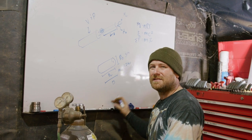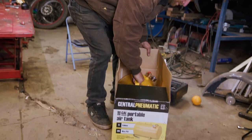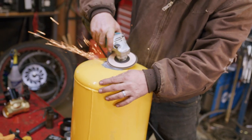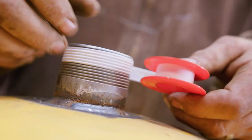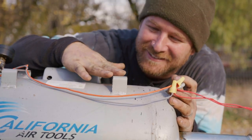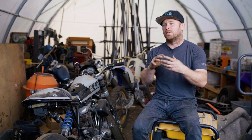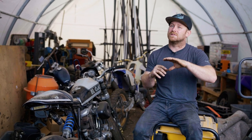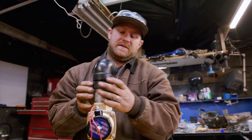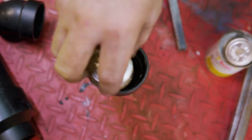I think 1.3 pounds is gonna get us enough mass to carry through the air and stay stable, but also not be too heavy to launch far. The pressure in the tank is gonna be around 90 to 100 PSI, so we should be pushing about 11 gallons of air out of the nozzle. This is kind of like an air launcher on steroids — we've put a massive air tank hooked up to a 12-volt valve that'll basically release its full pressure into a nozzle, push the burrito out with all that pressure behind it, and get some serious speeds and distances.